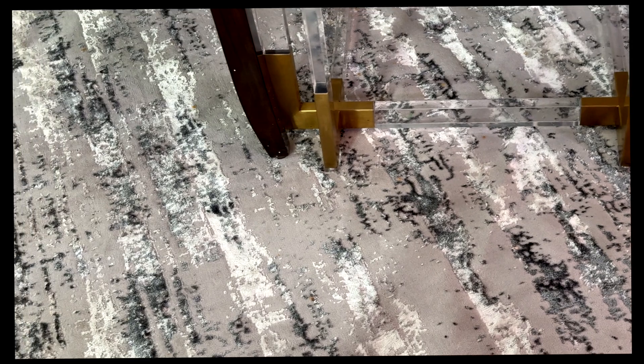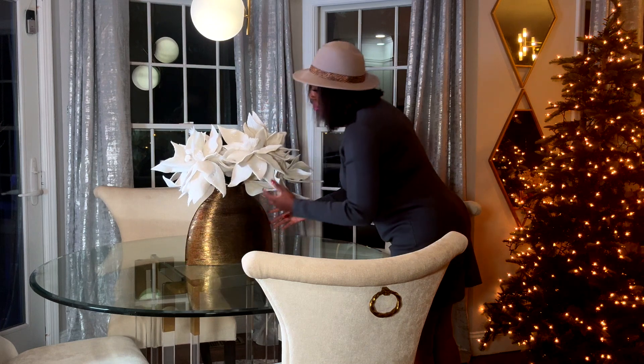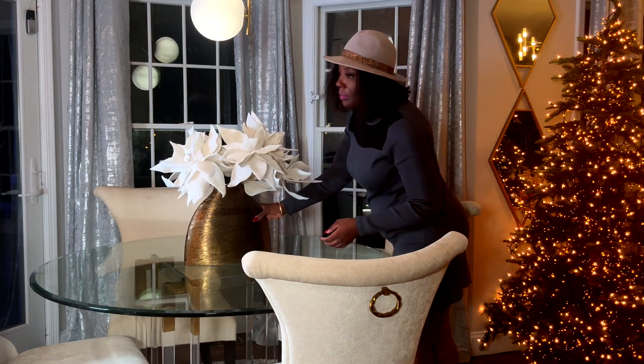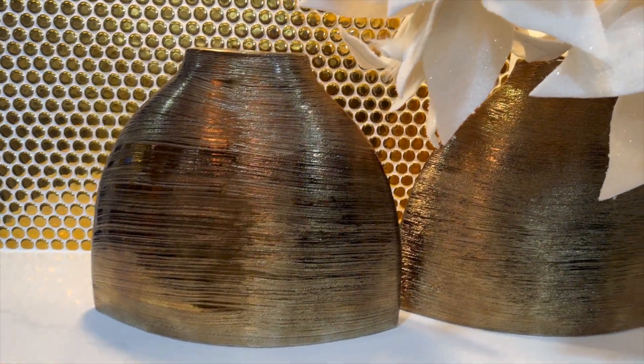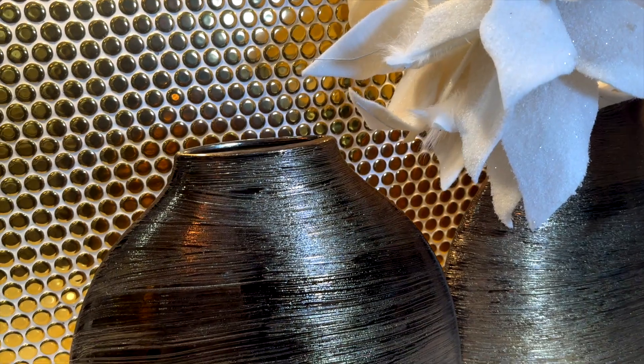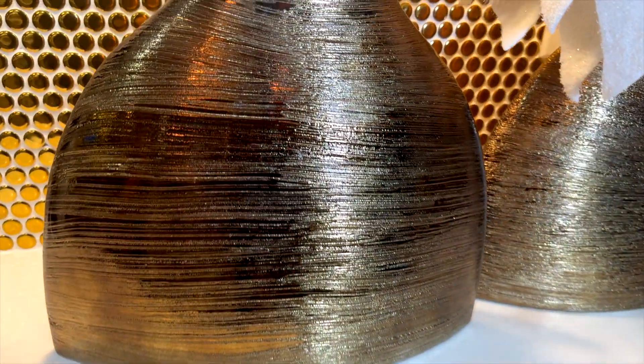But guess what, you guys? This rug is available on my website. If you like it, check it out. That's the vase that I am using for my centerpiece. It is beautiful — a beautiful gold, brownish color. I really like the shape and the texture. It is available on my website.